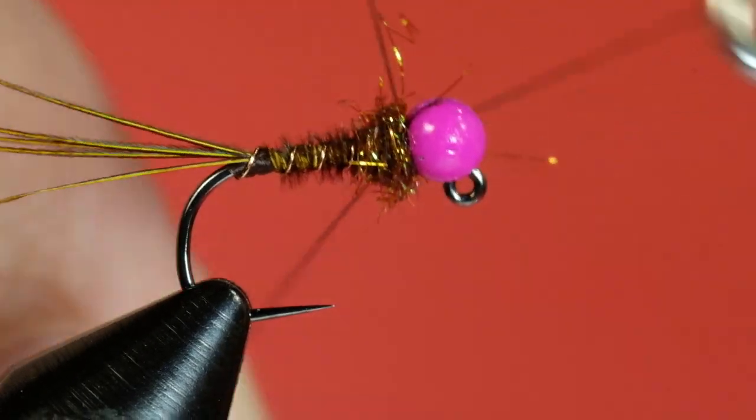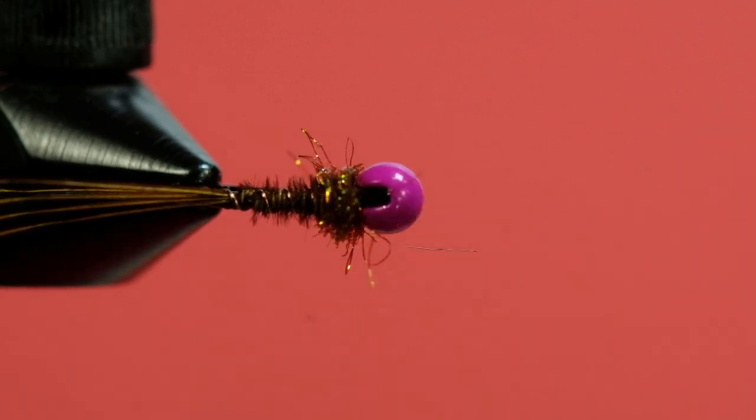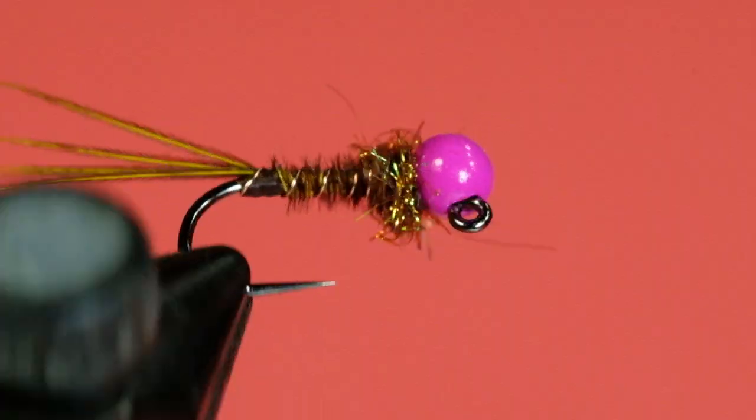I'm going to add one more whip finish, just to be on the safe side. There — that's a Frenchie style pheasant tail with a nice bright pink bead. We've got that flash in the ice dub. It goes on nice and easily, as you can see — it's quite easy to do. You could drop a little bit of glue into that hole; that'll help hold everything together, whether you want to use thick Loon or CA glue, whichever you want — that'll keep the threads from falling out. Very simple little fly, and you can knock them together quick. I think it should be highly effective. Anything with pheasant tail works, and if you've got a little bright spot, so much the better. Cheers.